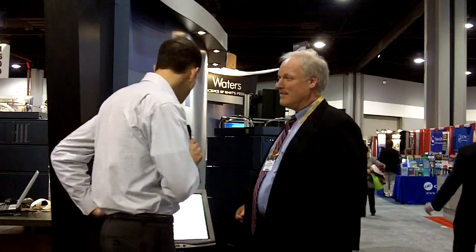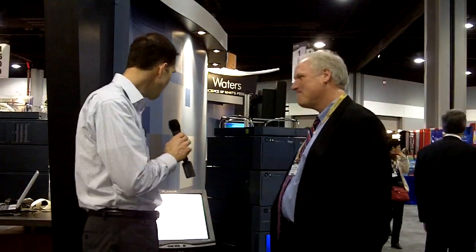Do we have those results yet, or are they going to come right in? The results will take about three and a half minutes to generate. Okay, good.